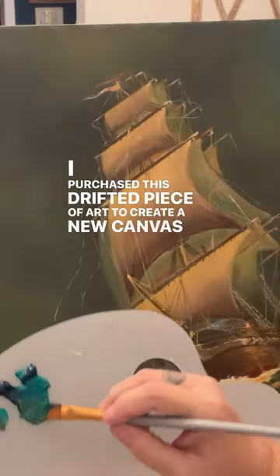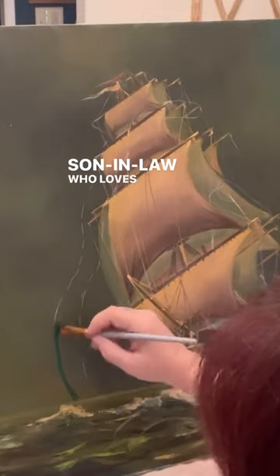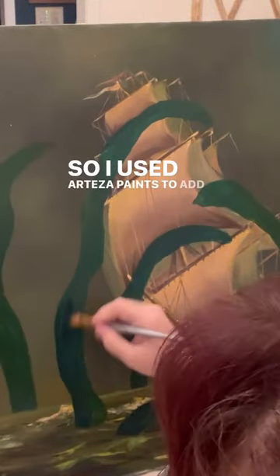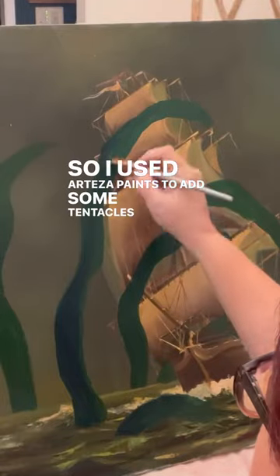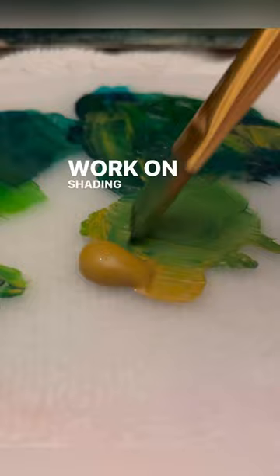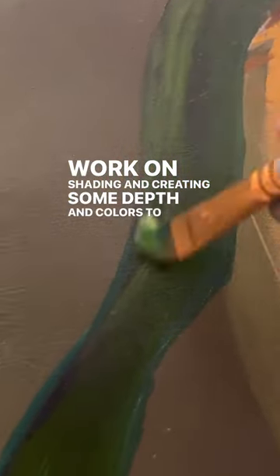I purchased this drifted piece of art to create a new canvas for my son-in-law who loves octopus and kraken. I used Arteza paints to add some tentacles, and I am going to work on shading and creating some depth and colors to match the original canvas.